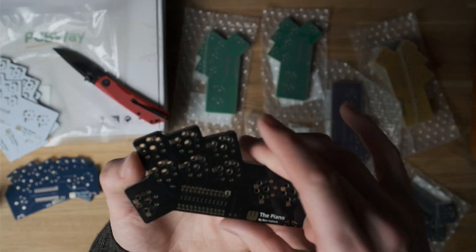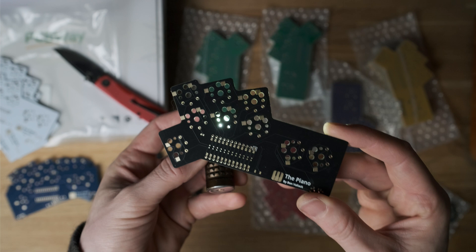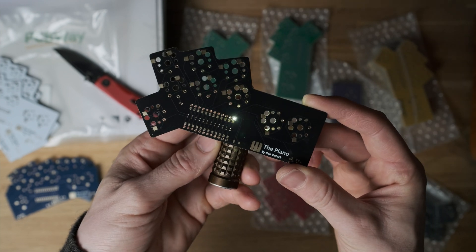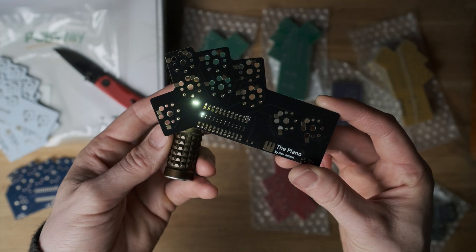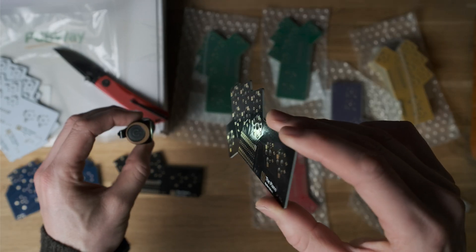This is the gloss black — they do a matte as well and we'll get to that in a second. You can see this is almost completely opaque with no light coming through at all, so not a good choice if you wanted to show the copper layer through it. You can still see those traces just from the fact that the copper embosses the layer on top.